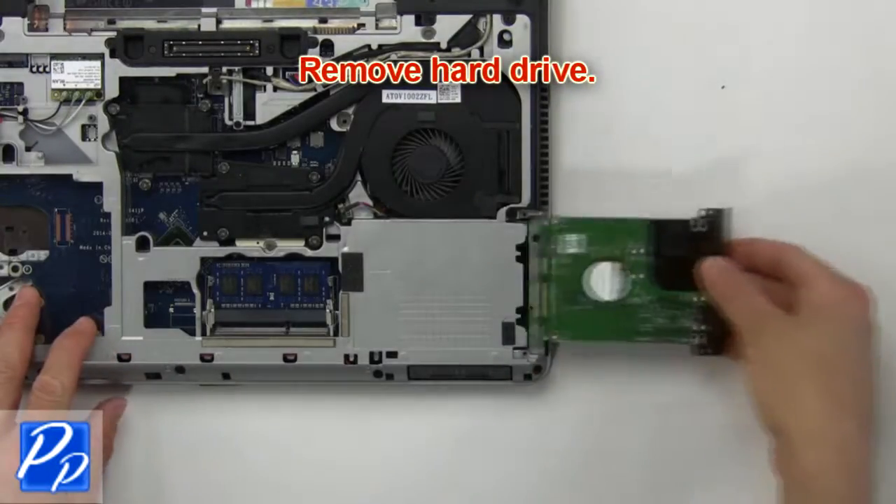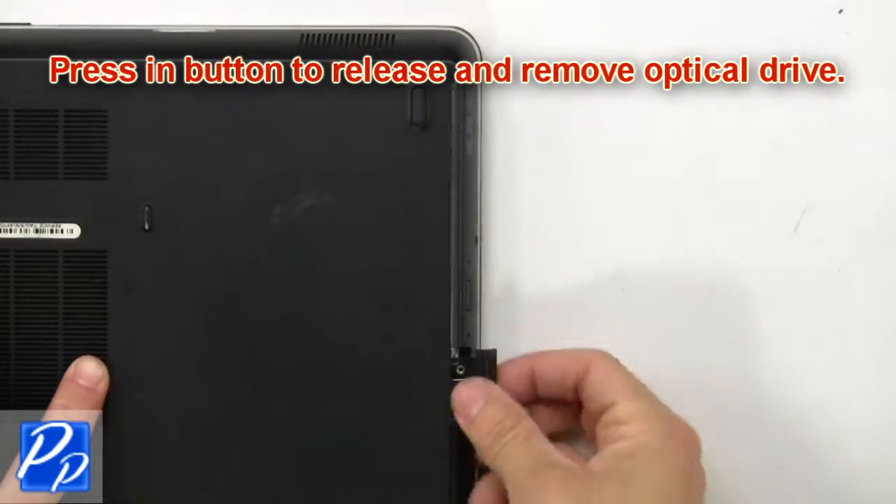Now remove hard drive. Press in button to release and remove optical drive.